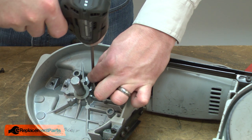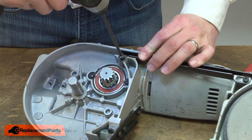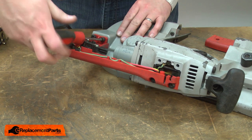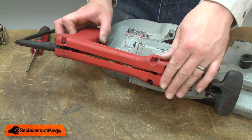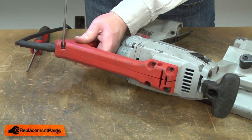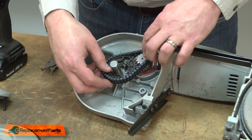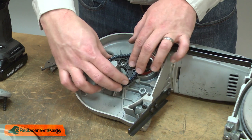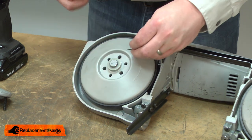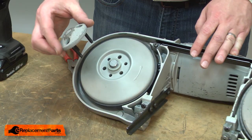Now I'll reinstall the bearing retaining screws and the guard screw. Now I'll re-secure the handle to the housing. Now I'll reinstall the chain and drive sprocket, reinstall the wheel, the washer. I'll secure it with the retaining ring and reinstall the hub.